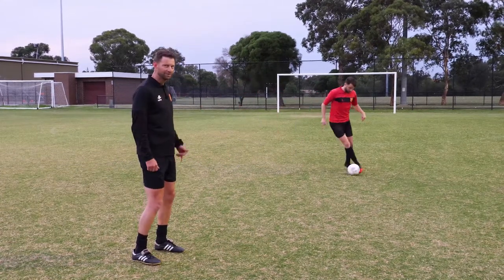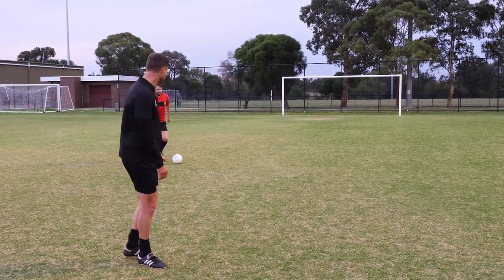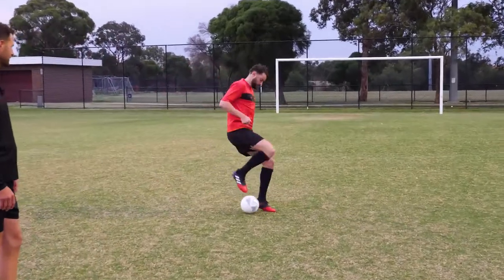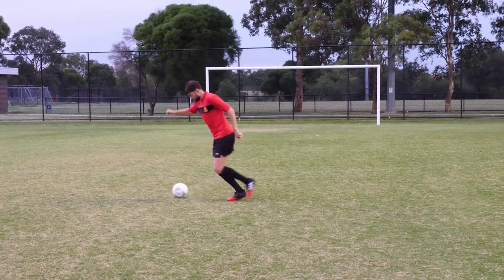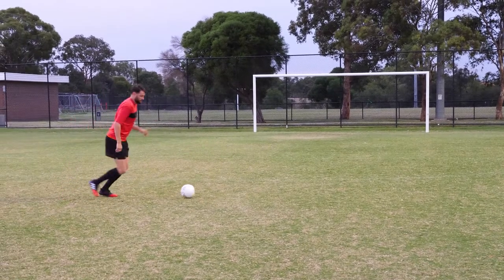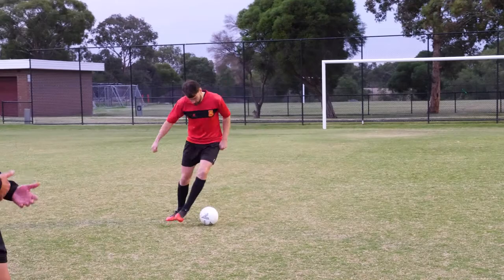As per normal, we start off with a warm-up, but it's about being creative. Look at Sammy doing some different things this time — starting to focus on some turns, looking to turn using the outside of the foot, using the inside of the foot behind the leg. These are the sorts of things you want to keep doing.